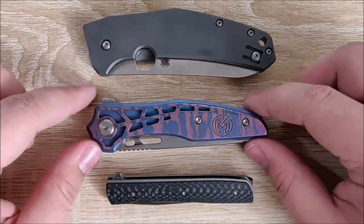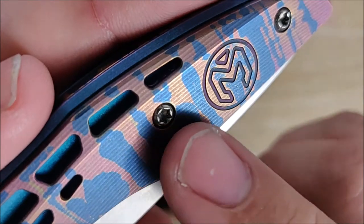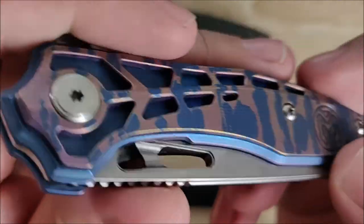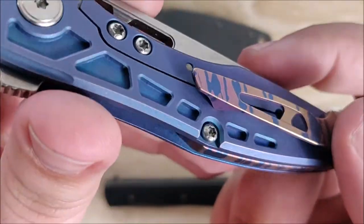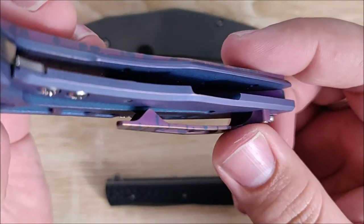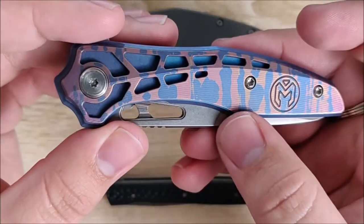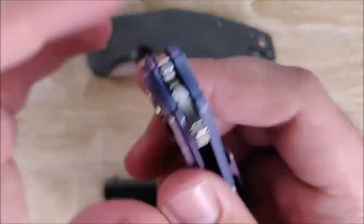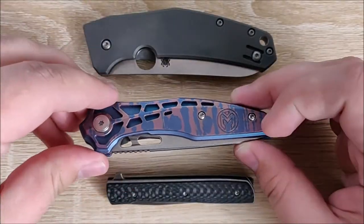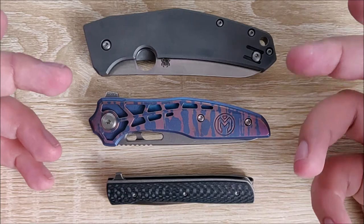If we're talking fit and finish for real, this is where the Millet Torrent really shines. There's so much machining in this knife — all the little grooves, the machining work is crazy and really expertly done. Even on the inside, it's very clean with no sharp corners, everything fits together perfectly. Everything on this knife seems 100% intentional, and that's the biggest thing — the intentionality of it.